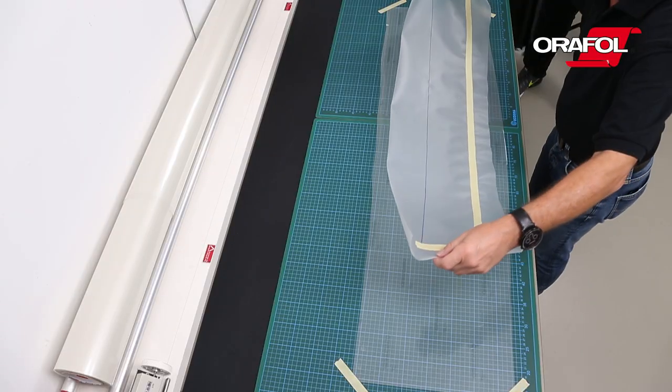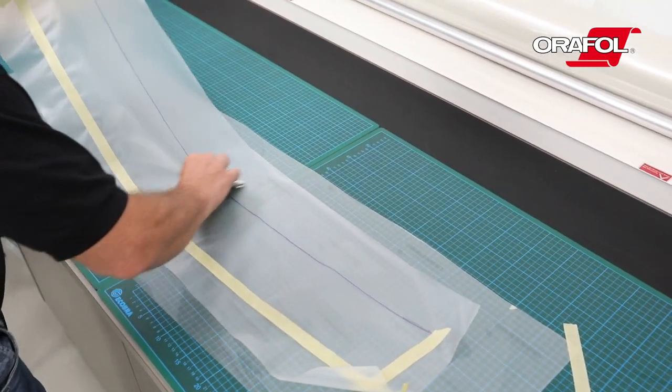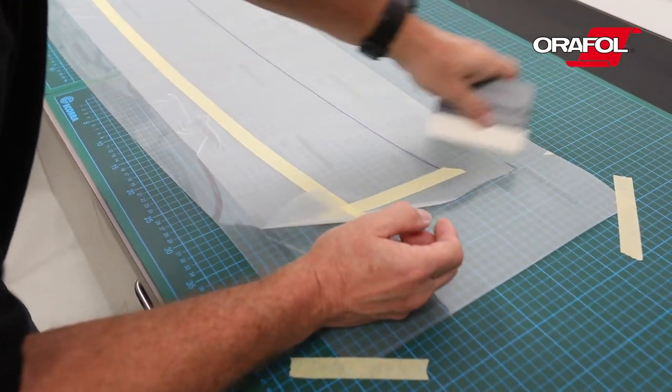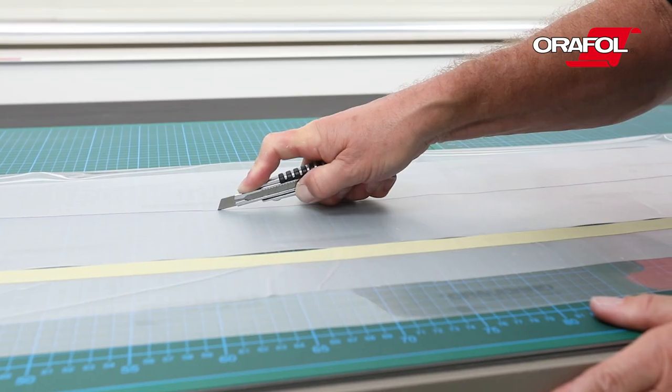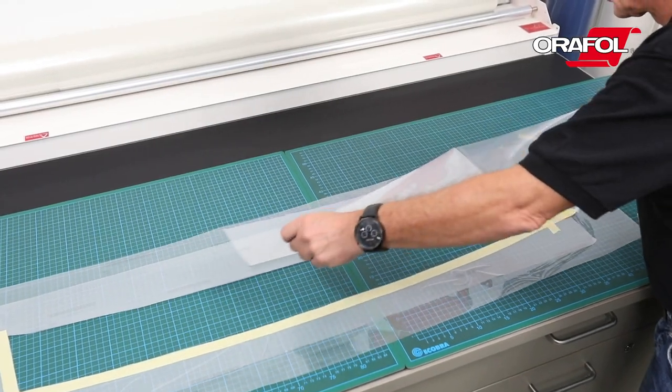Place the template onto AuraGuard 285F and squeegee. Now cut along the outline with a knife. Remove the cut material and separate from the template.